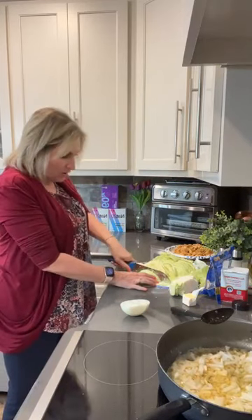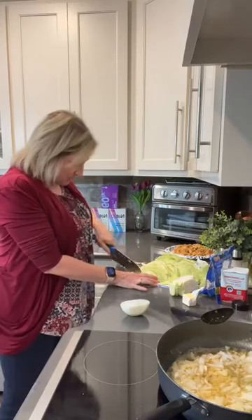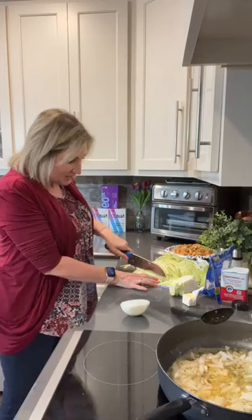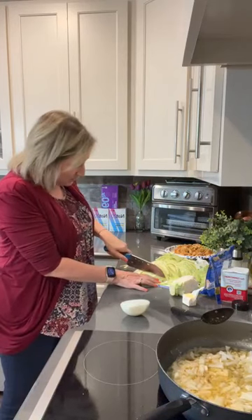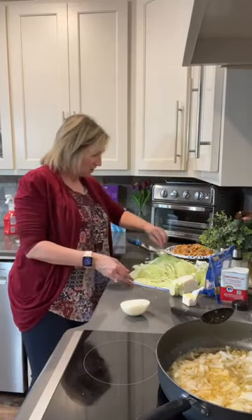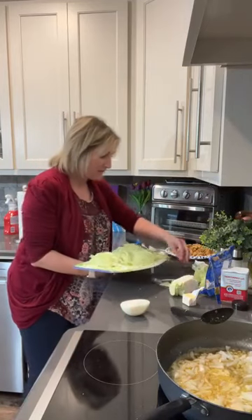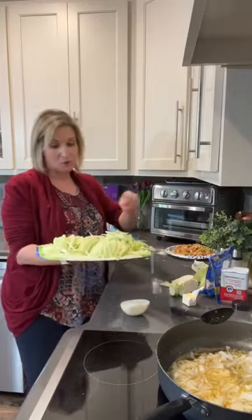A lot of stir fries will call for peppers and onions and a lot of steak and cheese. Instead, we're making a chicken cabbage stir fry - no carrots, no peppers. All we've got is onion and some garlic we're about to add. Very few ingredients, which is always appealing to me because I like to cook super fast with very few ingredients.